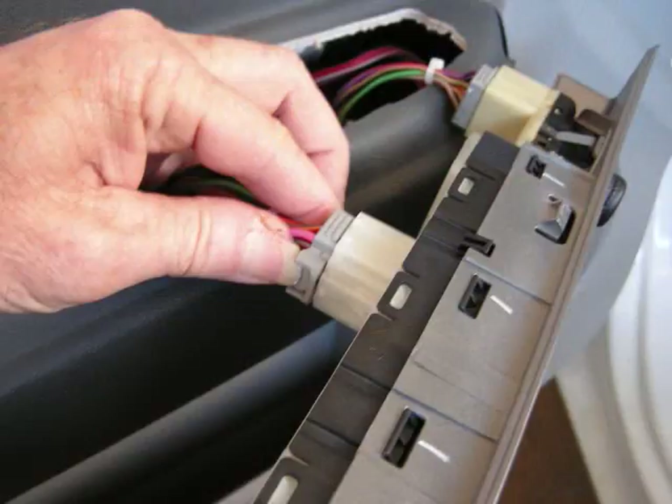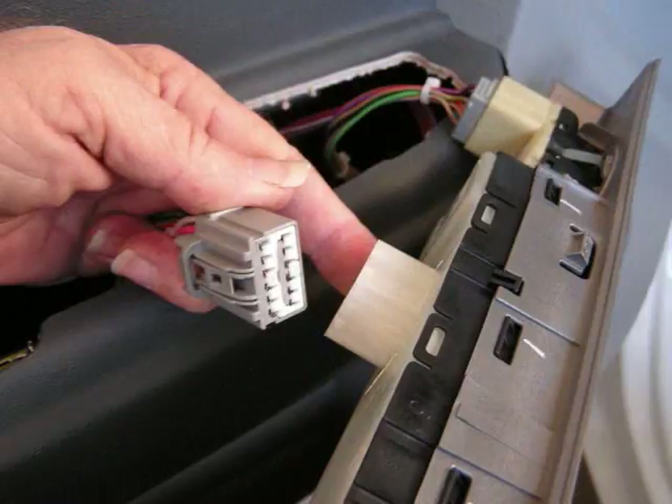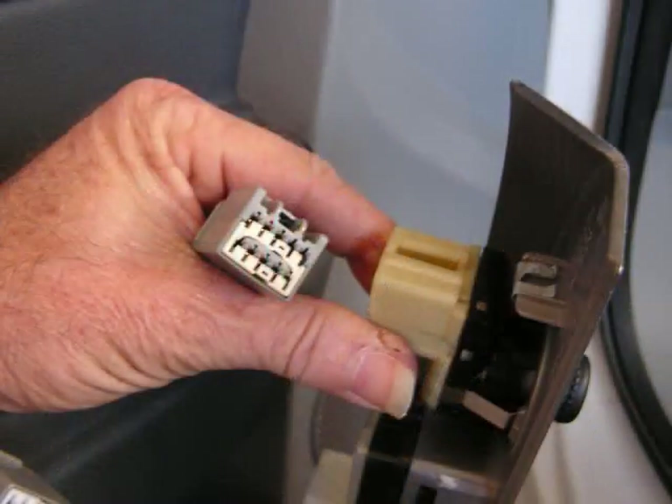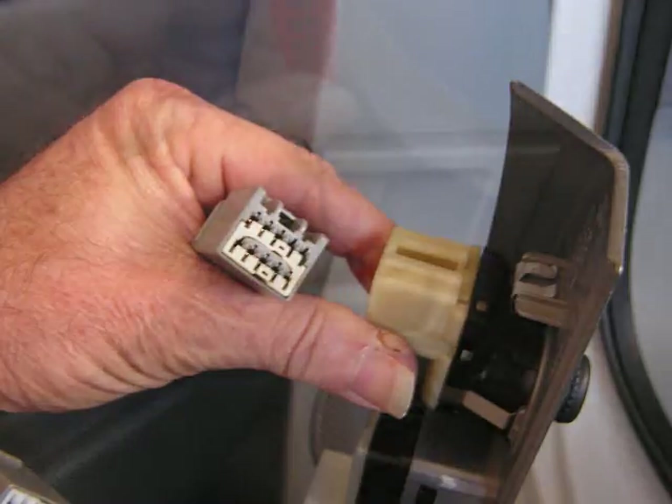These connectors all have triggers on them that you squeeze down to release the lock and then they can wiggle loose. They are also keyed so they fit back to one specific spot — there's no need to label them. With these connectors released we can take the panel and set it to the side.